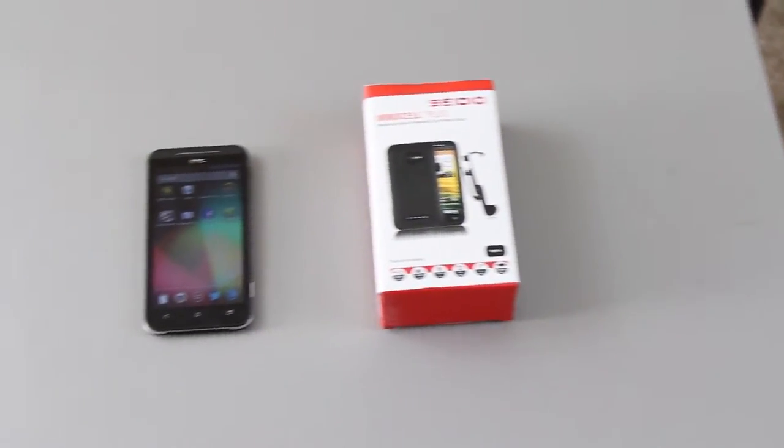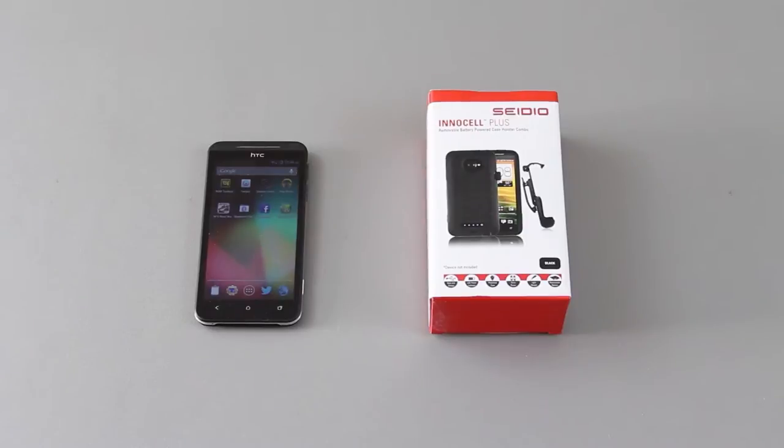Recorded, edited, and uploaded on 12-12-12. Don't you dare say I stole that from MKBHD.